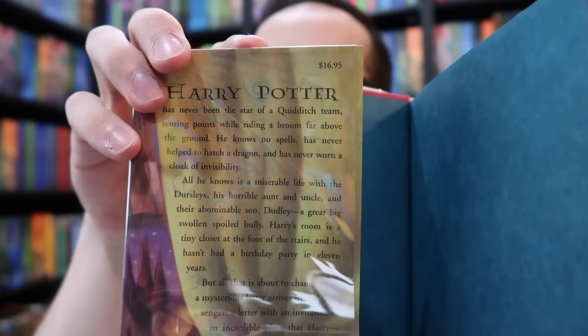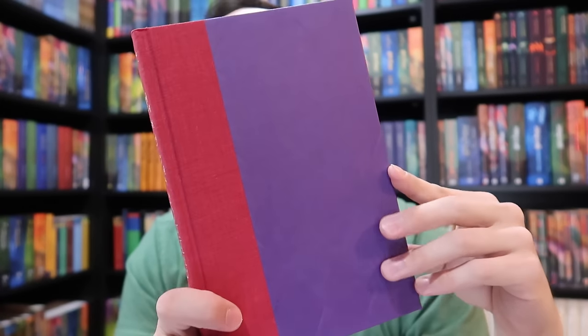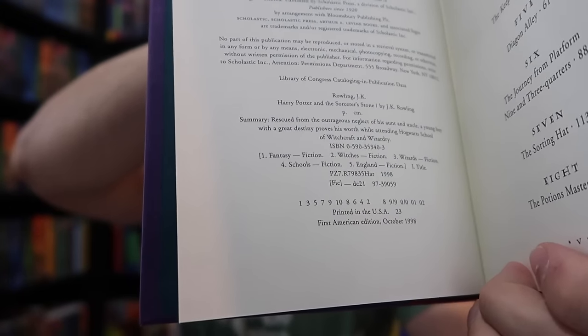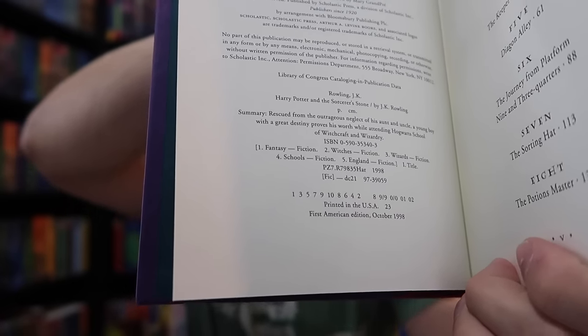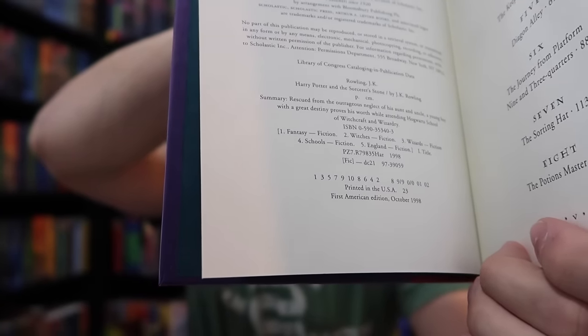The front inside flap of the dust jacket should have a price of $16.95. The book board should be purple and red. And most importantly, on the copyright page, we need to see a number line that reads 1, 3, 5, 7, 9, 10, 8, 6, 4, 2. The number one in that number line tells us it is a first printing. So a second printing would read 3, 5, 7, 9, 10, 8, 6, 4, 2 — the two showing it was a second printing. I am aware there are some minor spelling errors within the book, but they're not important as long as you have the other printing points mentioned.